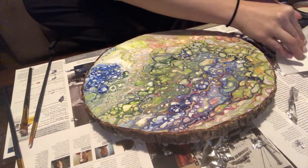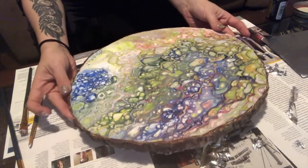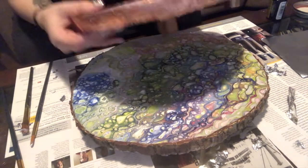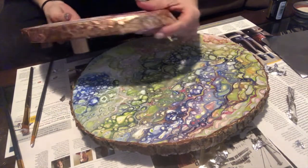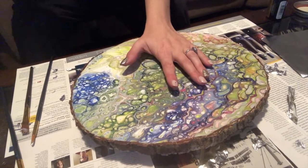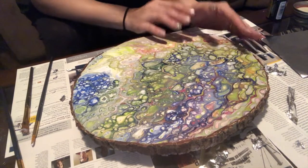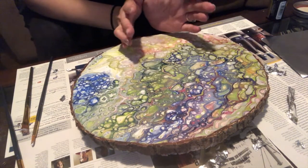Silver leafing, gold leafing, rose gold leafing — it adds so much amazingness in my opinion and really can sharpen up a piece. Basically what I'm going to show you is how I do my edging. I do allow some of it to come over onto the live wood, but I don't always cover the whole wood. At craft fairs it's actually really important for people to notice it's still real wood, otherwise they just think it's another piece of art on a circle.